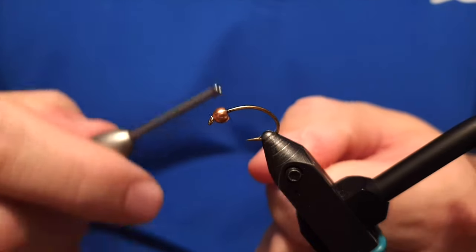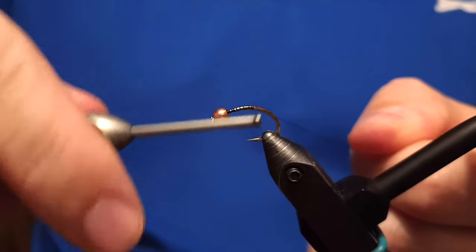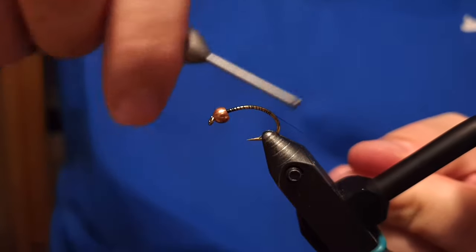It's a nymph. It's a fly called Brassie — or Brass, or Brassi — basically anything that has to do with brass metal.